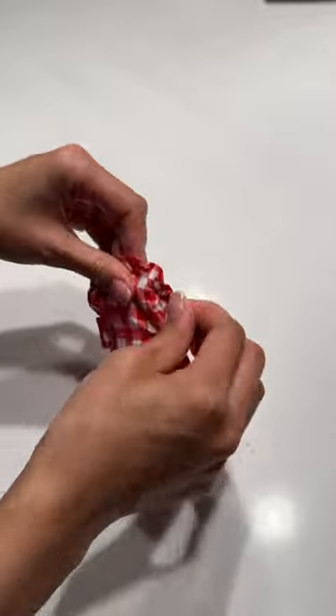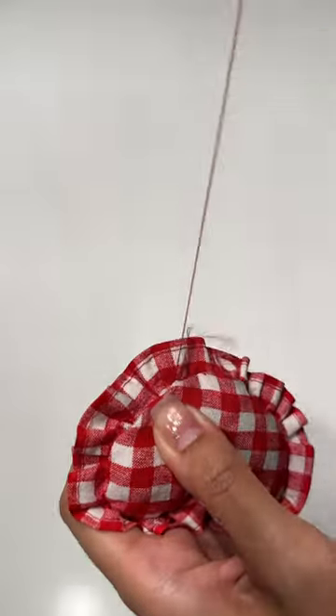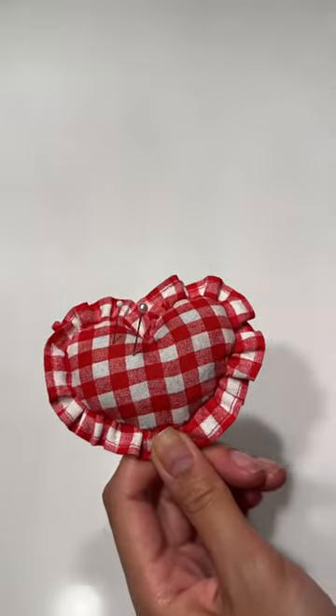I'm a hoarder and not at a loss of scraps, so I used some extra small ones to stuff the pin cushion, then hand sewed the opening shut.